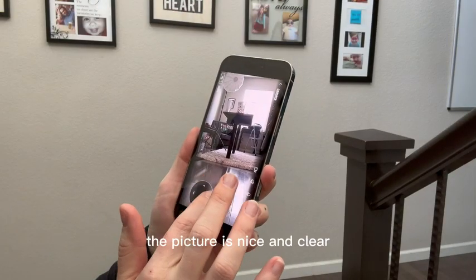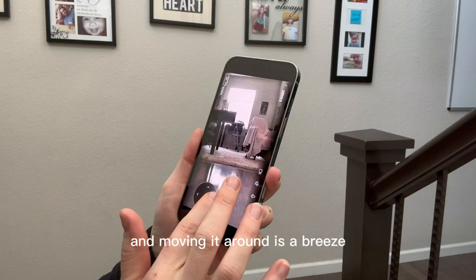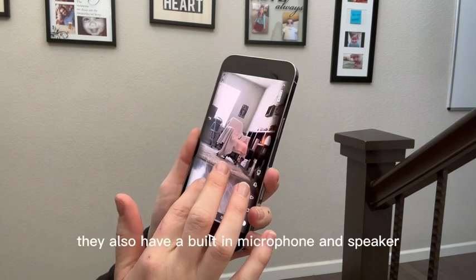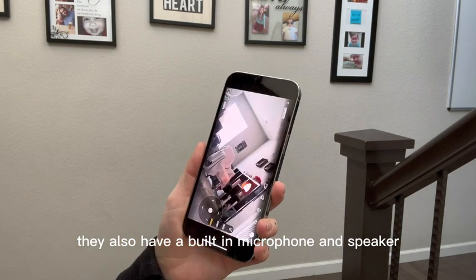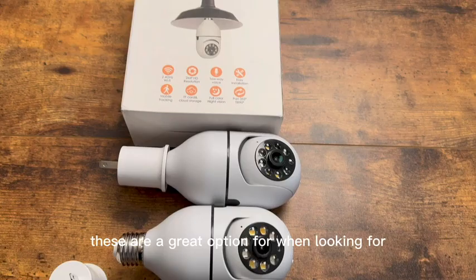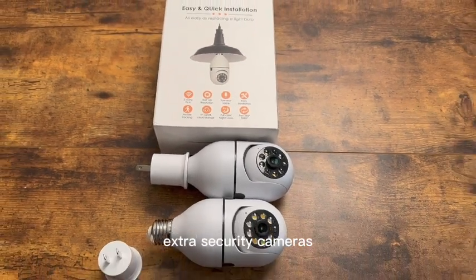As you can see here, the picture is nice and clear and moving it around is a breeze if you want to check any spots in your home. They also have a built-in microphone and speaker, so you can talk and listen through it. These are a great option when looking for extra security cameras.